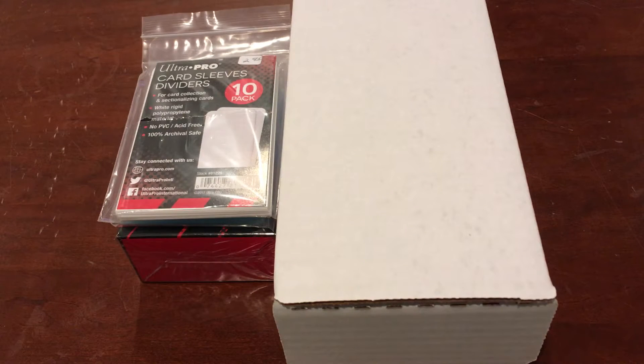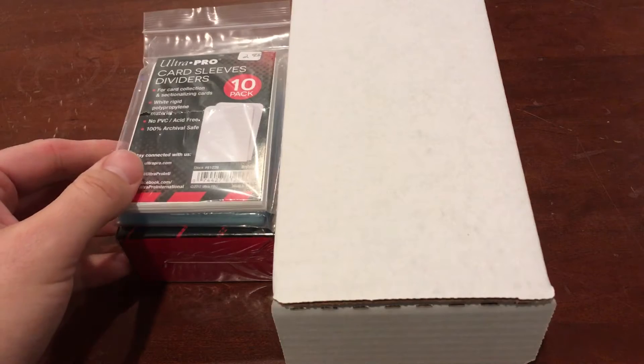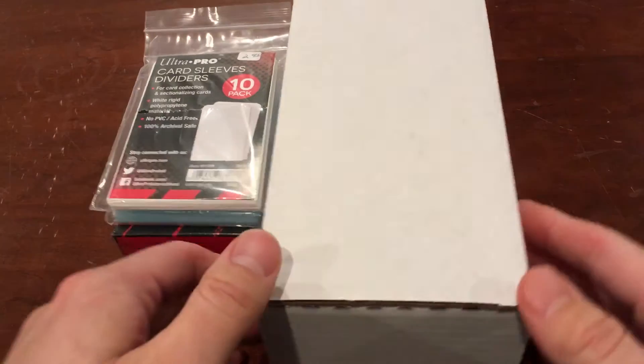Hey everybody, RedsFan1979 coming back at you with a special baseball card video. I have a couple things to show you guys today. First of all, I did a little run to the local card shop, so got a couple things.